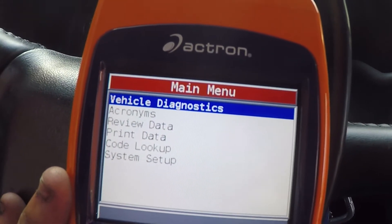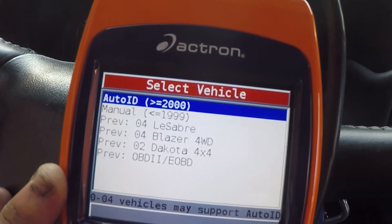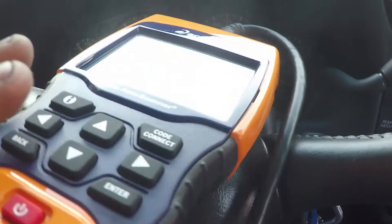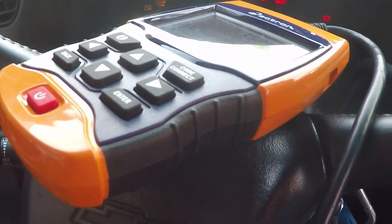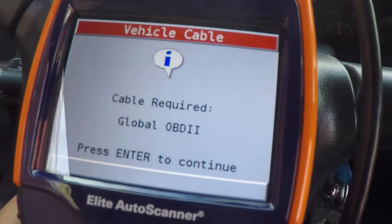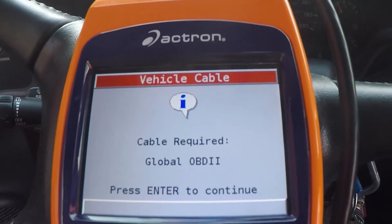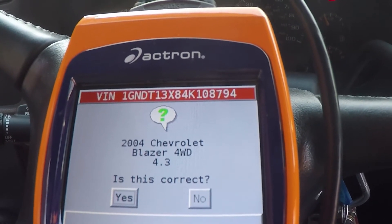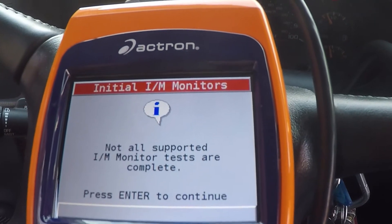So plug in your scan tool, hit vehicle diagnostics. My vehicle is already on there, but we're going to pretend like it's not. Hit auto ID, turn key off for 10 seconds and turn key on. My tool has different cables - it has OBD1 stuff and whatnot, so it's an interchangeable cable. It's communicating with the vehicle. 04 Blazer - yes, communicating, yes.